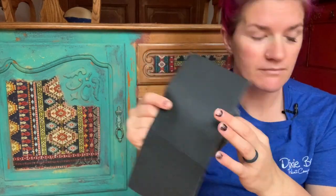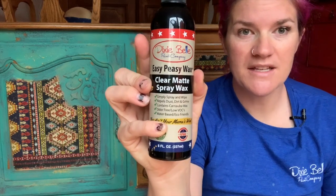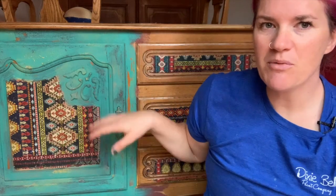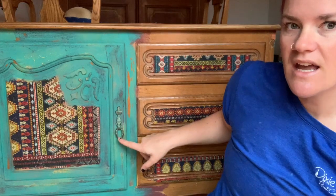You're also going to want sandpaper and steel wool. At the very end to seal everything off I like to use Easy Peasy spray wax — it's easier to seal, and when you're using Dixie Belle paints you don't have to seal but I like the extra protection, plus it gives a matte finish which is what I like for boho finishes. I also replaced the hardware on here — this hardware is from D. Lawless.